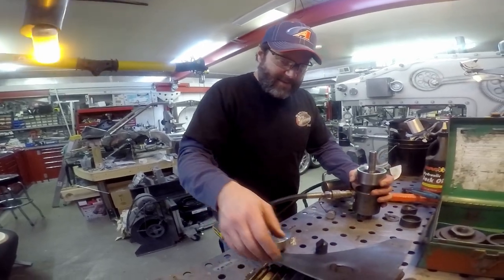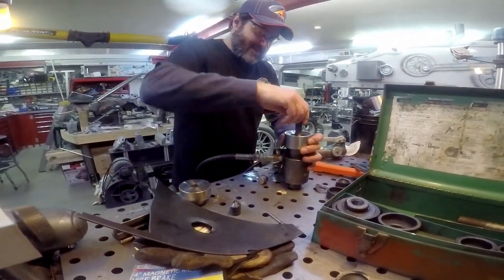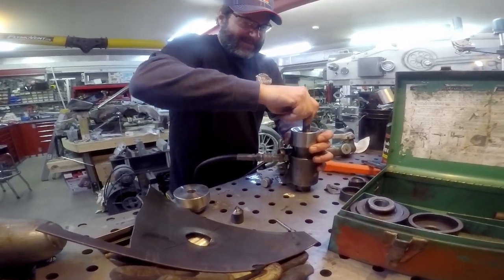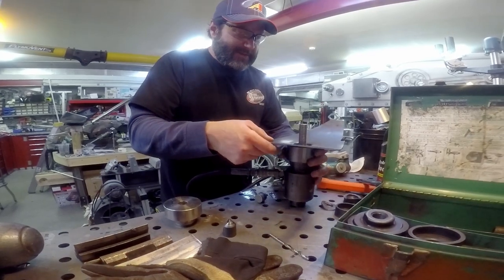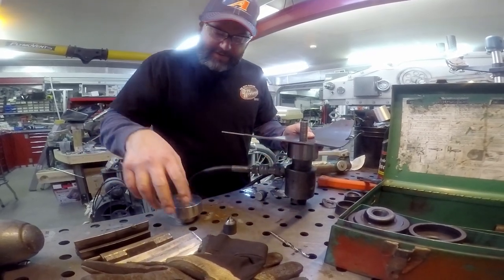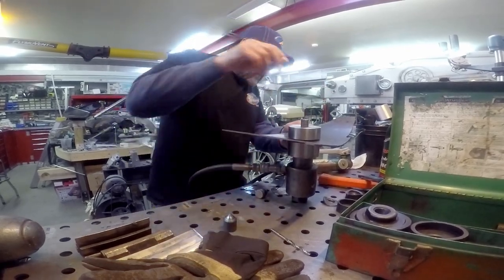Hey everyone, it's Jake. Unfortunately, we had an issue with one of our GoPro cameras — we discovered that we have a week's worth of video with no sound, which included the outro for this video. Thanks for watching. Please like, share, subscribe, and if you really enjoy the content, make sure you hit that bell icon to get notifications on our latest videos.